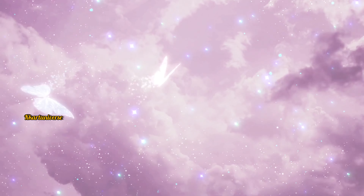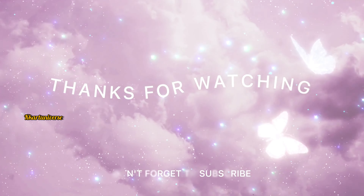Thank you for watching. Do like, share and subscribe. Follow me for regular artwork.